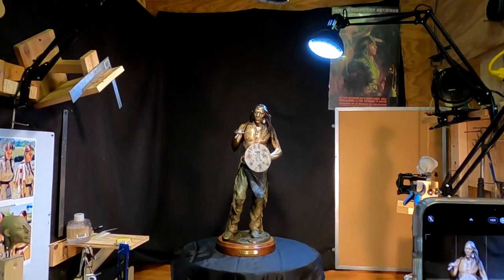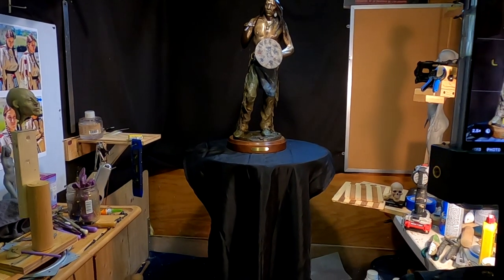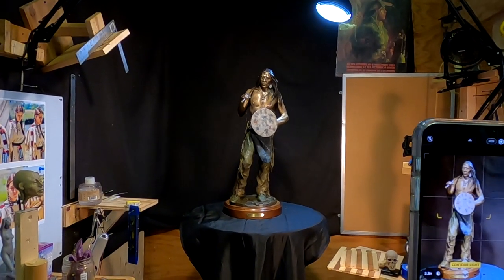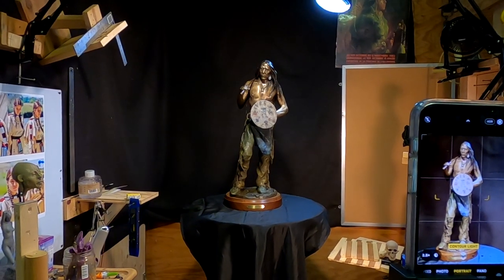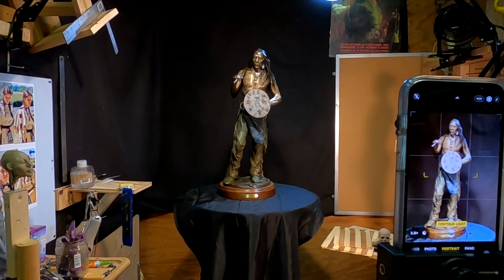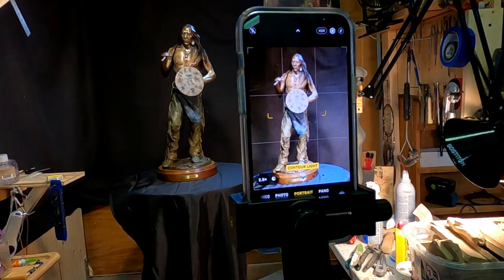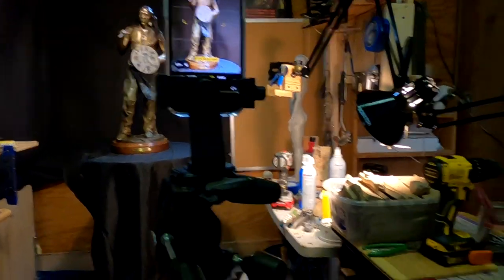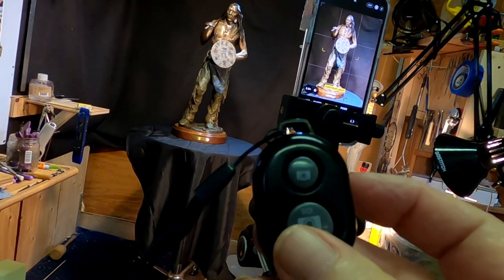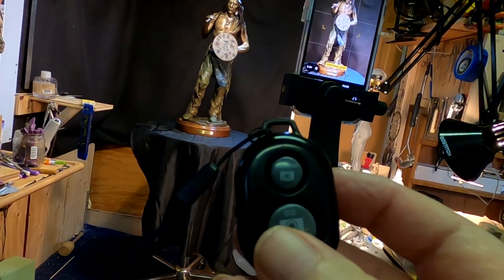I've got the black background, which I always use, but I also have an extra sheet of it so I can put it over the sculpting stand to give it a continuous black background or foreground for the photograph. I've got the camera set up and a remote that I use for the iPhone so I don't have to touch it at all, and that will keep it from getting blurry or shaky.